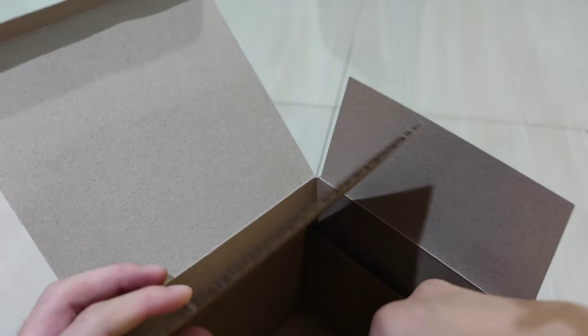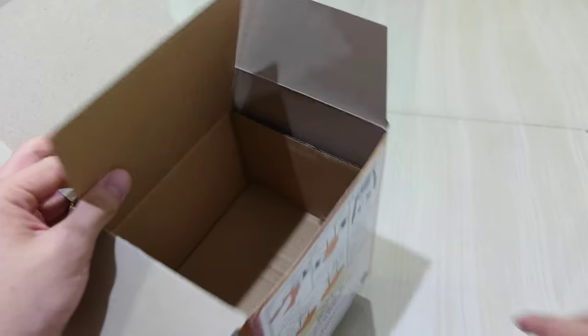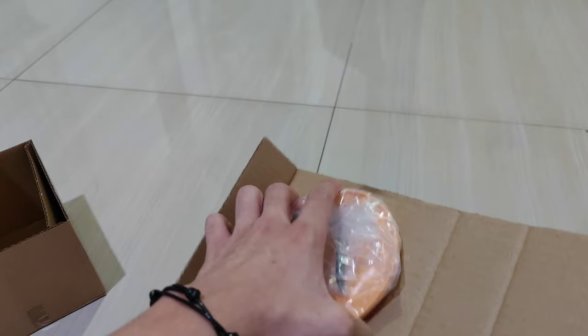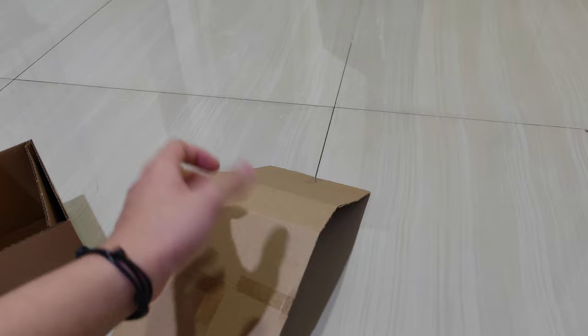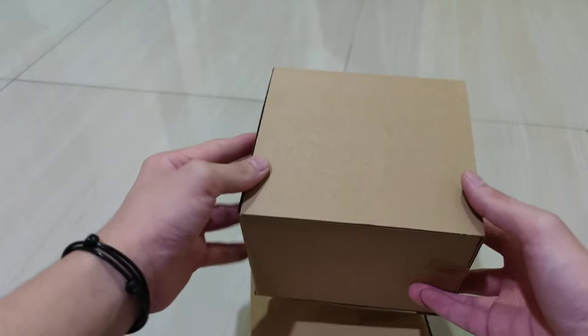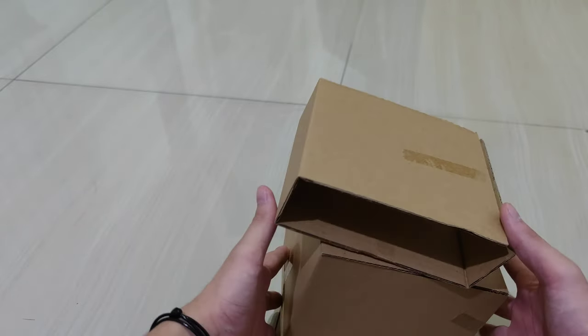From the packaging itself I can already tell this is a good figure. Most figures usually just have cardboard inside without taping, so the figure can move around and get damaged. Inside the box there are three parts: one at the bottom for the base, one on top for the figure, and another for the back part of her dress — and every one of them is taped. Great packaging!